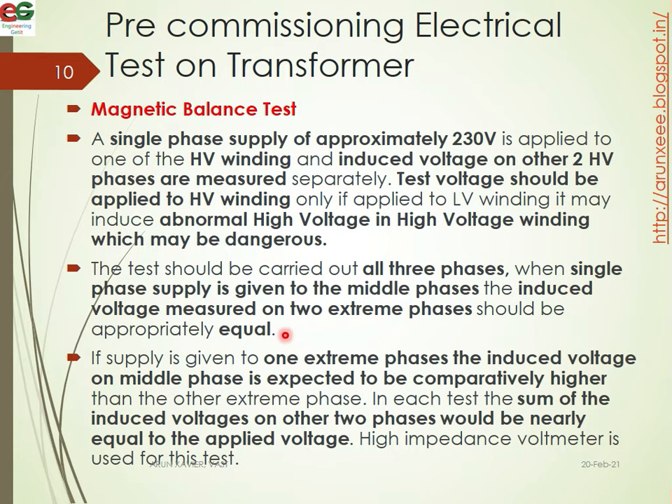When a single-phase supply is given to the middle phase, the induced voltages measured on the two extreme phases should be approximately equal. If supply is given to one extreme phase, the induced voltage on the middle phase is expected to be higher than the other extreme phase. On each test, the sum of the induced voltages on the other two phases should be nearly equal to the applied voltage.